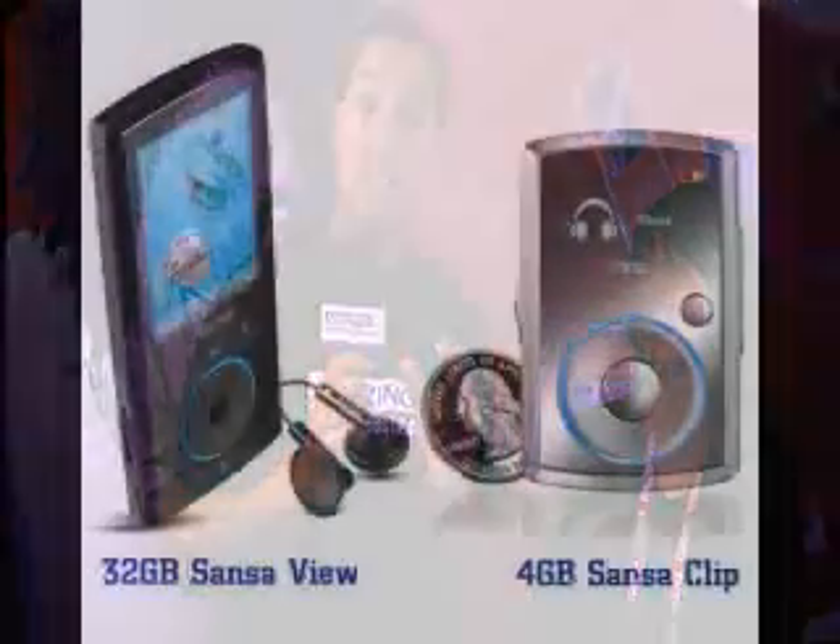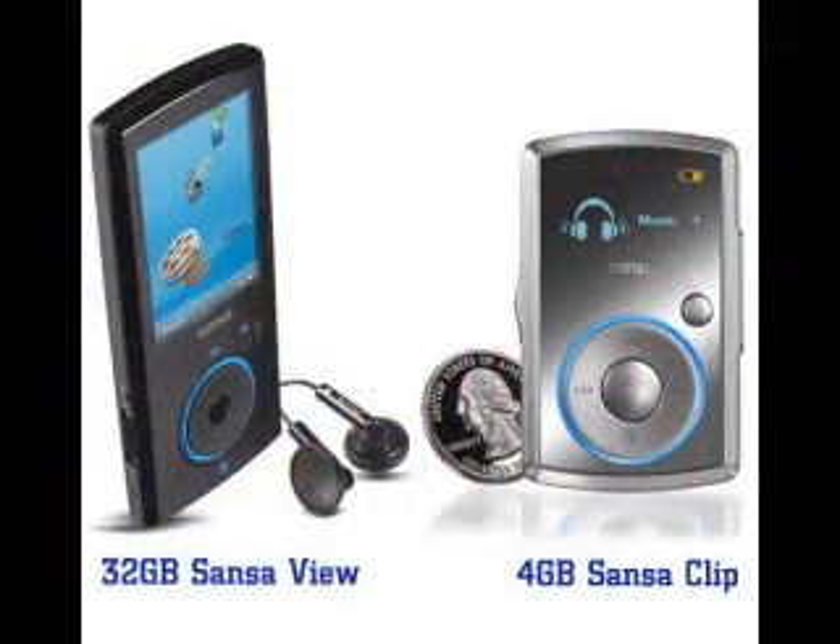Excited to be here. It's great to have you here, Lee. We're very excited because Sansa just announced the 4GB Sansa Clip and the 32GB Sansa View. Lee, why don't you tell us a little bit about these products?